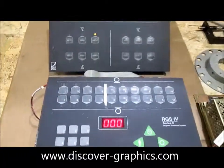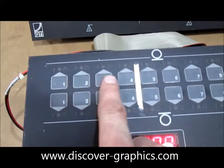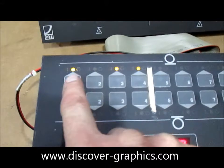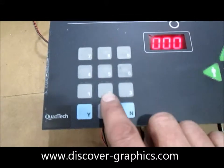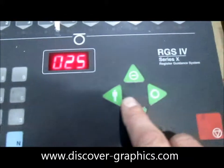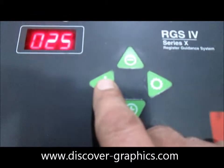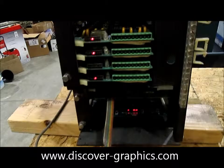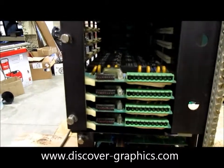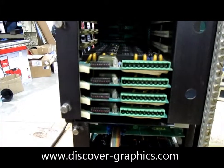If an operator wants to make a manual move, they can simply select the unit they want to move. In this case, let's make a move on units one, three, and four — the upper surface. Let's make a rather large move: 25 thousandths of an inch, to the operator side. As soon as I push this key, you will see that units one, three, and four are illuminated, making those associated moves. So if we were tied into the press, those register motors would be moving.